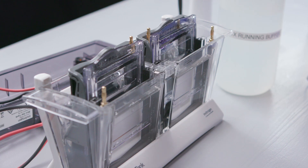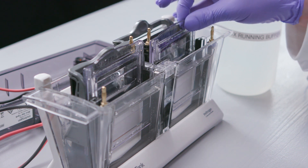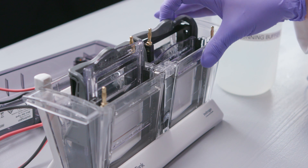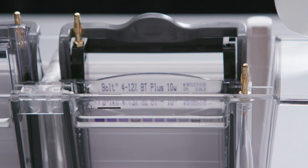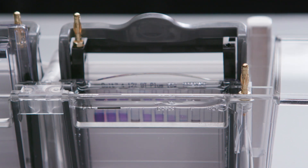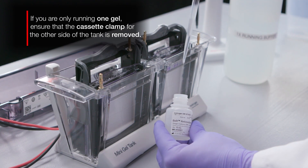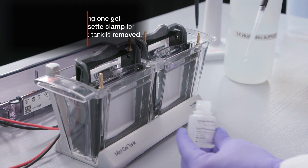After loading the samples and standards, carefully release the cassette clamp while holding the loaded gel. To prevent disturbing the loaded samples and standards, gently slide the gel down so that it rests on the bottom of the tank. Next, pull the cassette clamp forward. With the gel cassette and clamp secured, fill the two chambers of the electrophoresis tank with running buffer to the fill line. It is normal for buffer to overflow into the outer chambers. For reduced samples, add 400 microliters of Bolt Antioxidant to the cathode buffer chamber for better protein resolution.